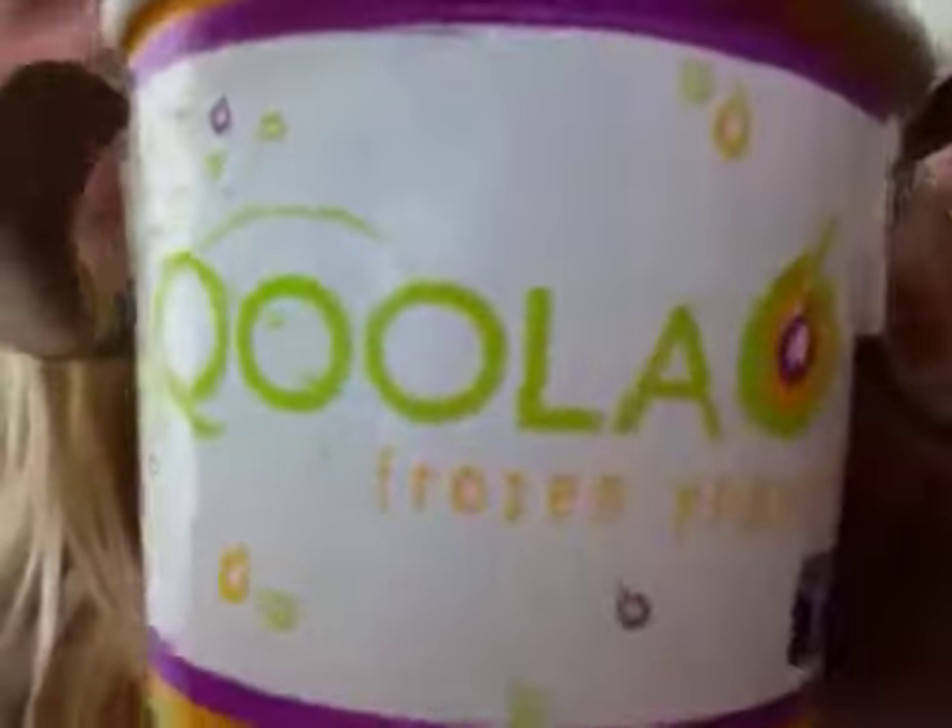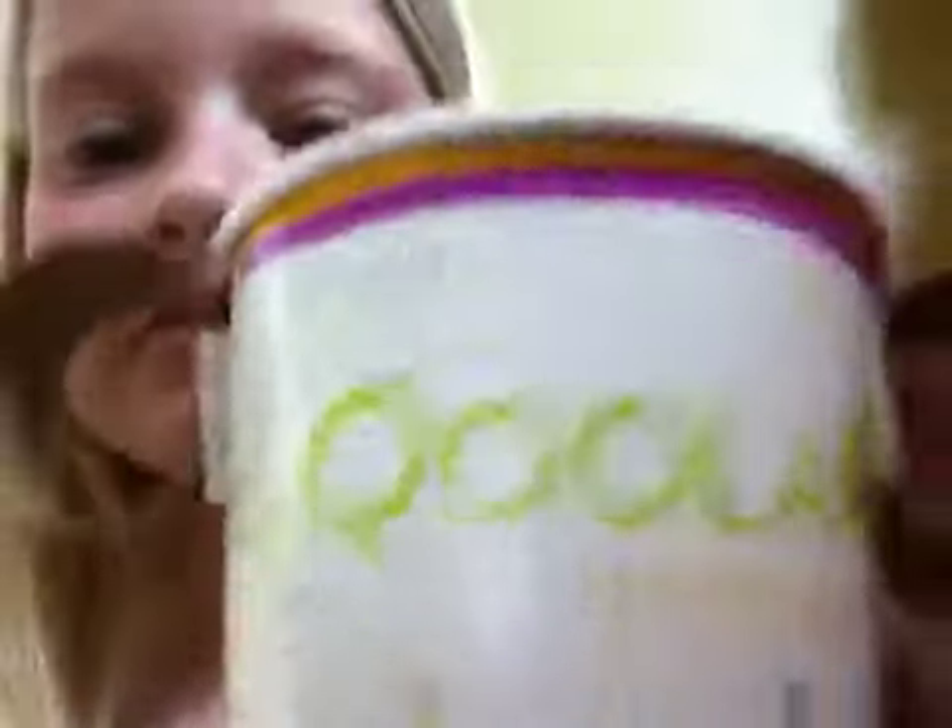It says — Cola frozen yogurt bar. And that has a little Facebook and Twitter sign on it, because we went to the mall today and we got that.